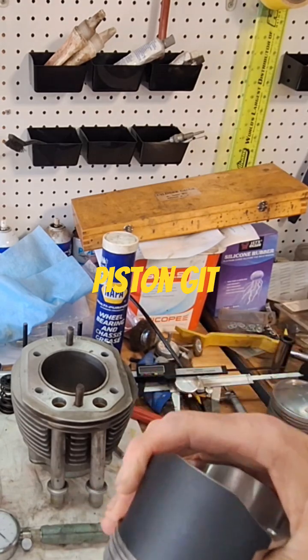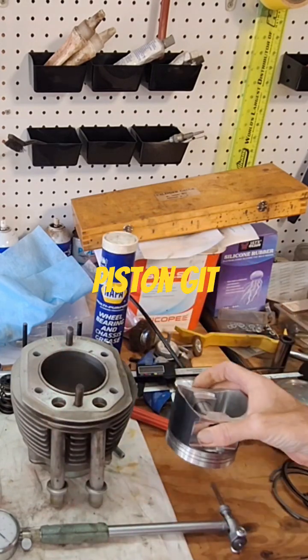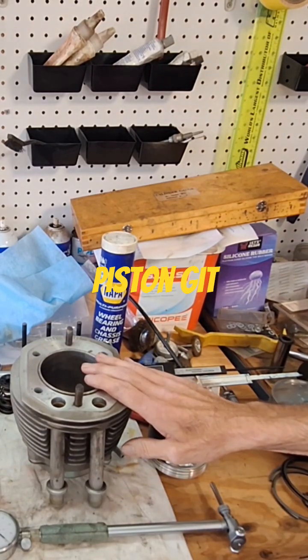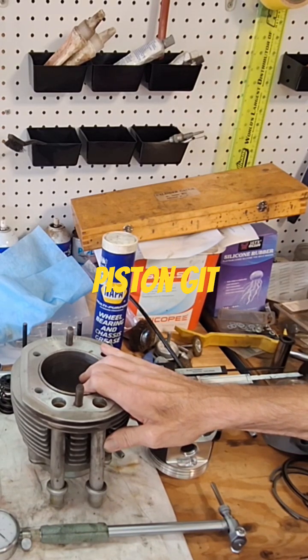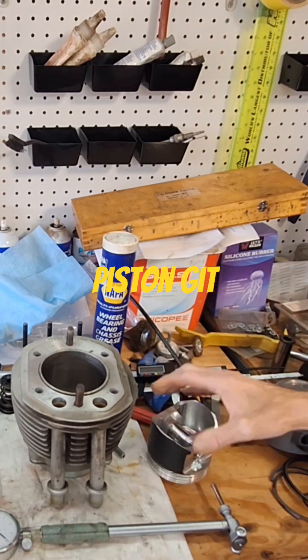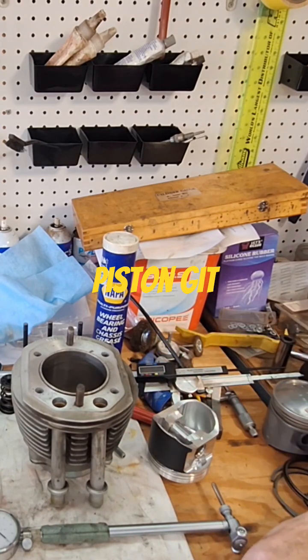Say you measured this piston this morning when it was 50 degrees outside and wrote that measurement down, but then you didn't measure the cylinder. You come back later and measure the cylinder when it's 70 degrees outside. Your clearance is going to be off because the piston was cold this morning — it was actually smaller. Even a 20 degree difference makes a difference in the size.